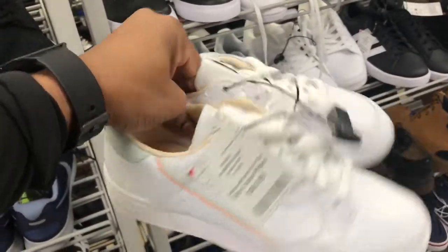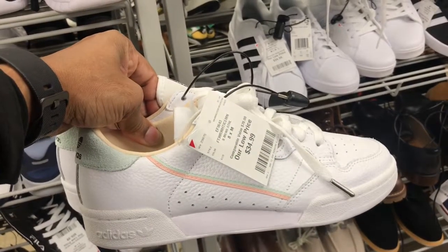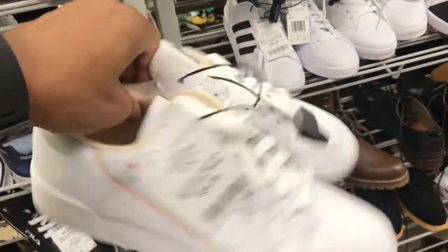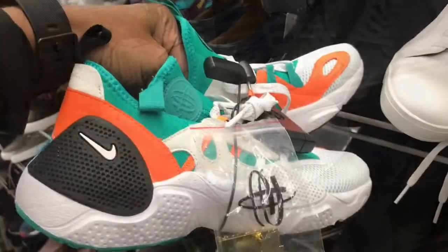Found some of these Adidas in here, family. You've seen these in here plenty of times but not in this colorway — $34.99, size 8. And then another bud tree, look at that — another bud tree, family.